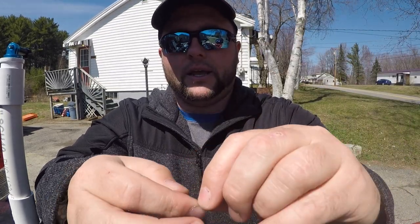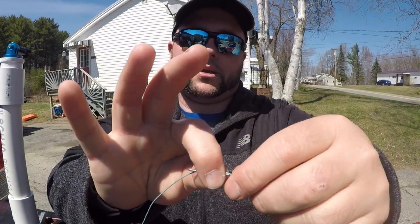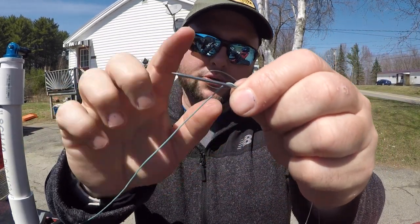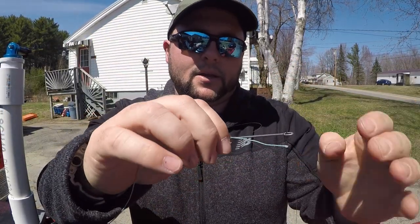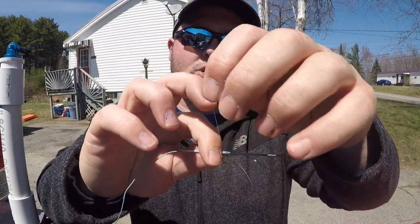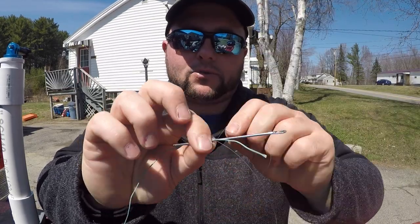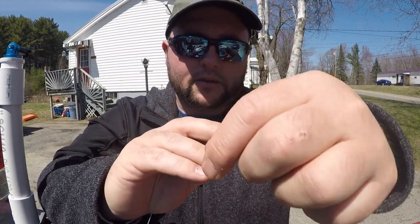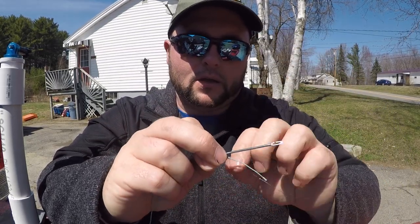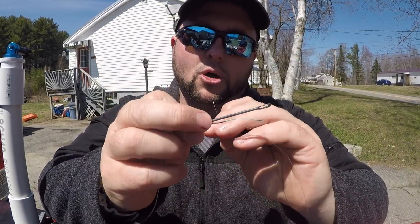I'm going to take about an 8 to 10 inch tag end and pinch that between my fingers, creating a loop with my leader. I'm going to pinch that with my fingers, then take the tag end and wrap it on the needle, on top of the lead core, and on top of the actual leader itself. I'm going to shoot for about 8 wraps — that's 5, 6, 7, 8. This finger will block the wraps so they don't move.